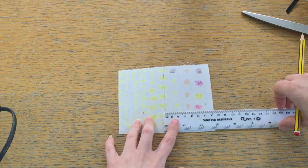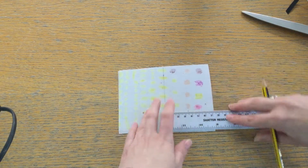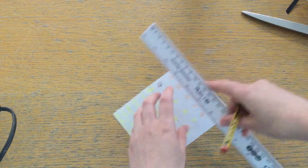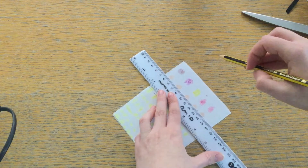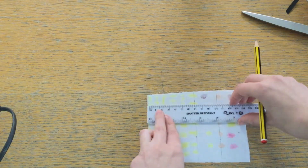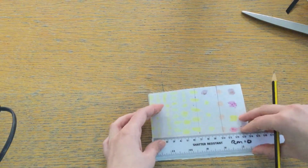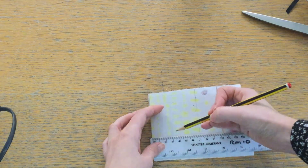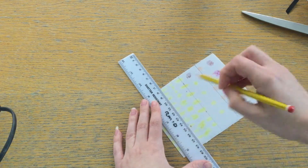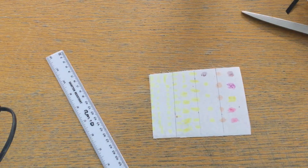Then halve that again — so that's about 7, meaning about 3.5. Mark it along as shown here, and again one more time with the remaining part, so 3.5 again. The idea is they should be roughly equal distance apart. These are your guidelines that you are going to be sewing along.